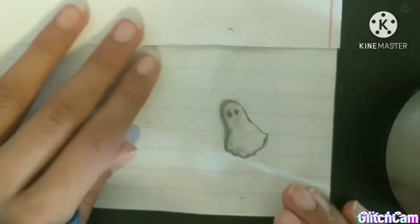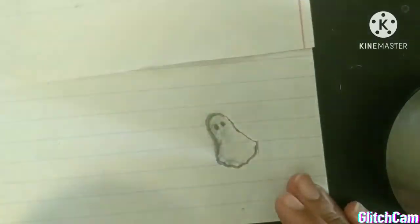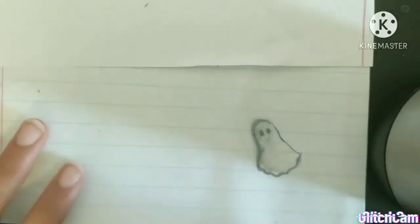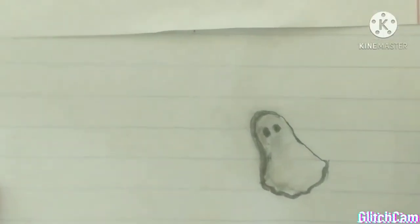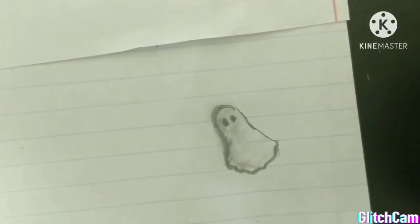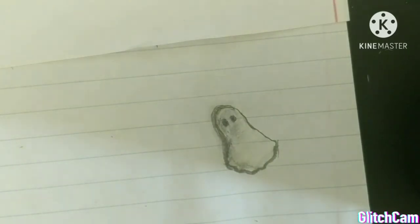Okay so this is how my ghost looks in the end. I hope you guys liked this video and I hope you liked my ghost. If you did like this video and the drawings, please make sure to like this video and subscribe for more videos. I'll see you guys next time — bye!